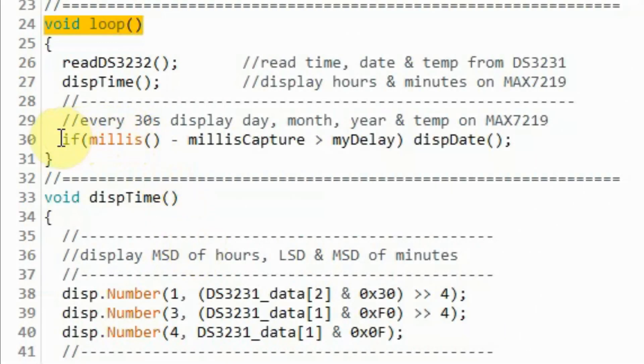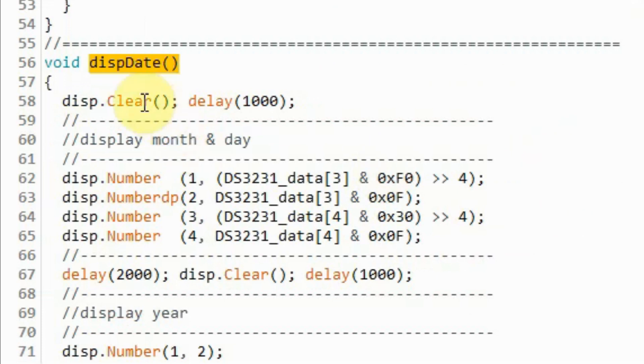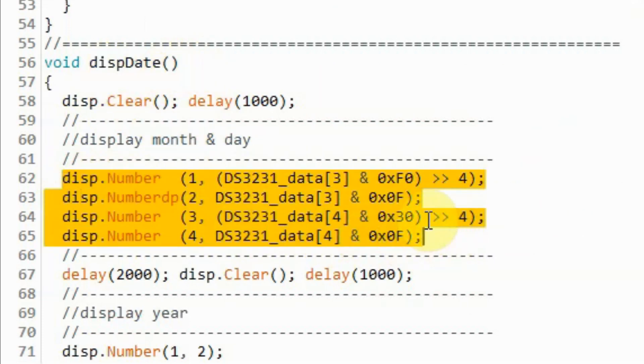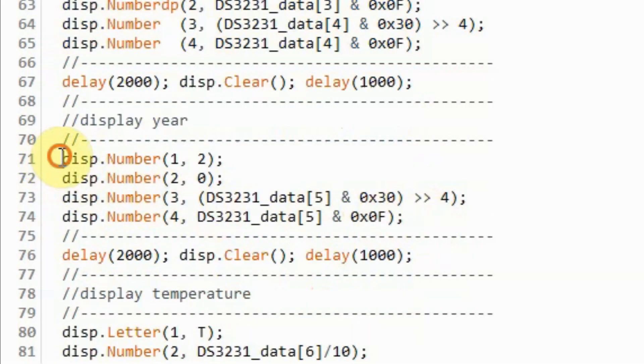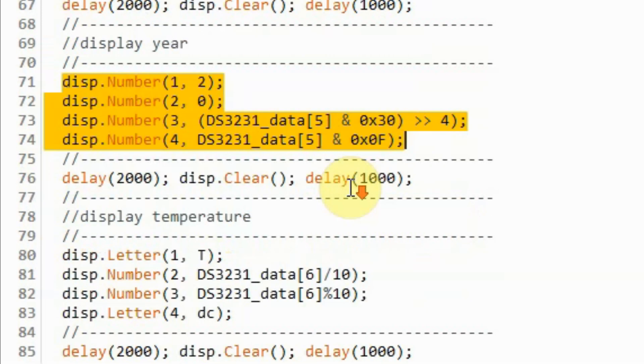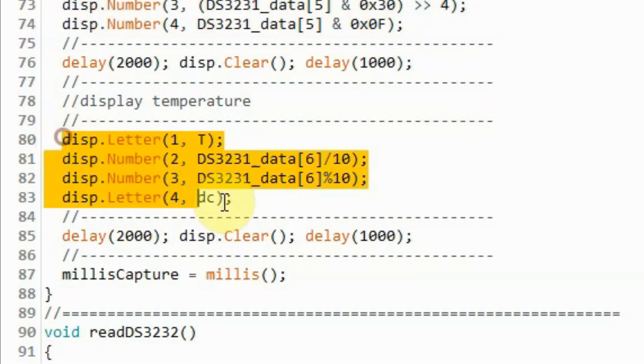Back inside the loop function, every 30 seconds we display the date and temperature by calling this function. Inside function displayDate, we display the month and the day, then we display the year, and then we display the temperature.